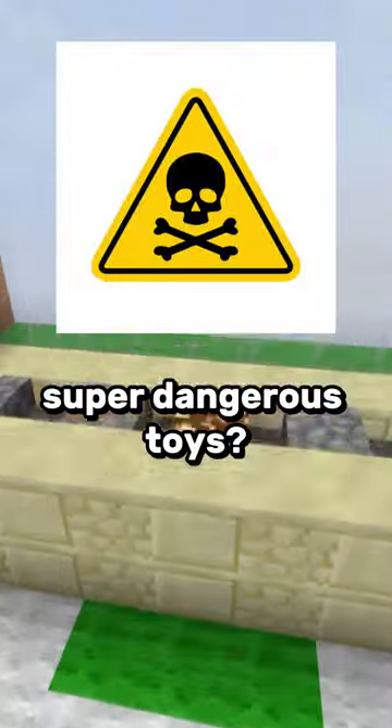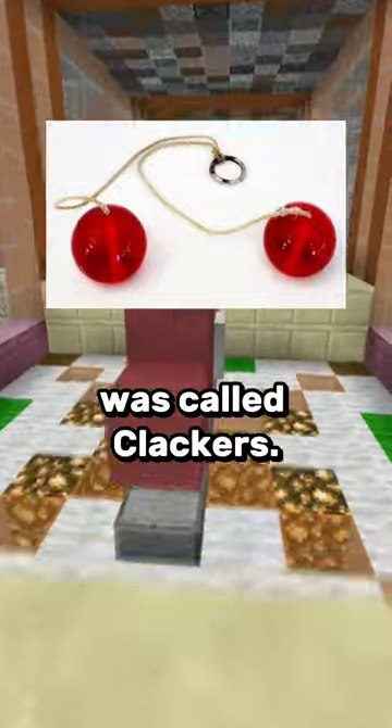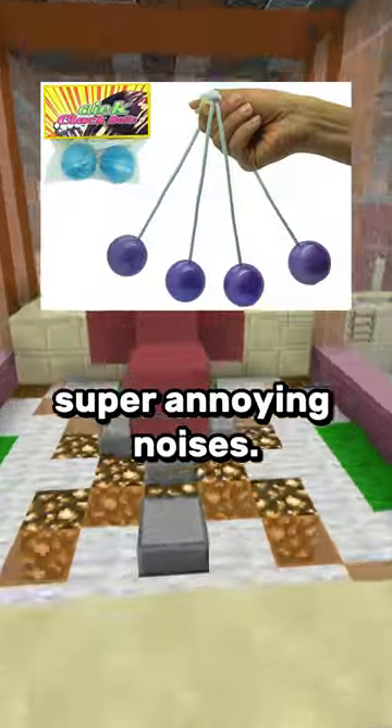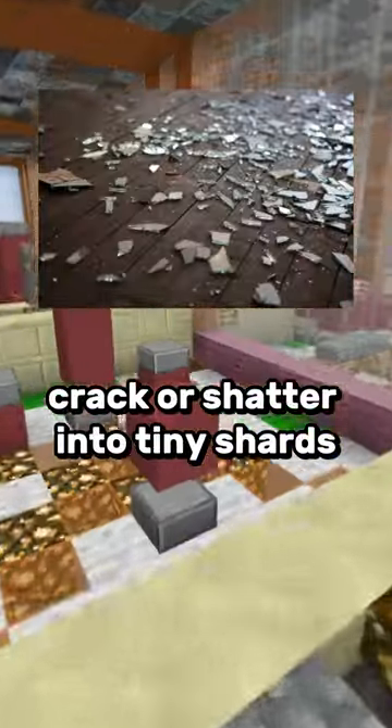Are you familiar with these super dangerous toys that were released to the public? One of these toys was called Clackers — balls that you would knock together to create super annoying noises. The acrylic balls would often crack or shatter into tiny shards that could fly into your face and injure you.